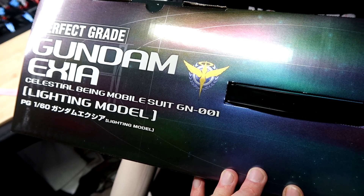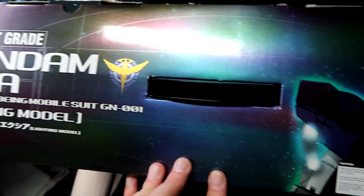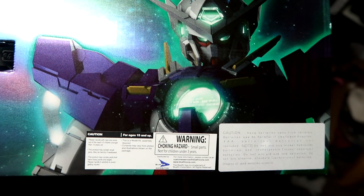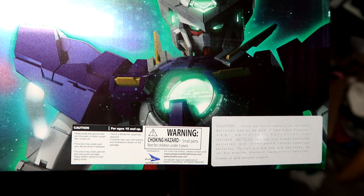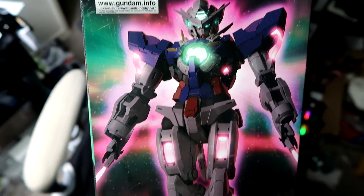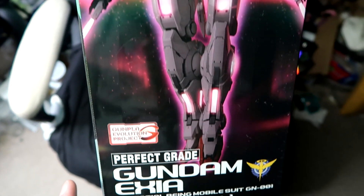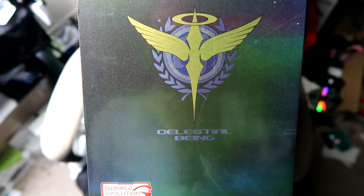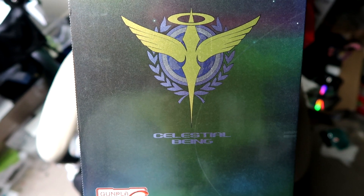Taking a look at the top, it just says Perfect Grade Gundam Exia with the same foil — a nice straight-on shot of the Exia, kind of obscured with all the stickers and your official Bluefin sticker. On one side you do have the Exia in Trans Am mode. Gunpla Evolution, Perfect Grade Gundam Exia. Other side you just have the Celestial Being emblem on there.